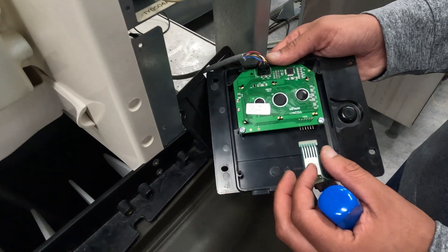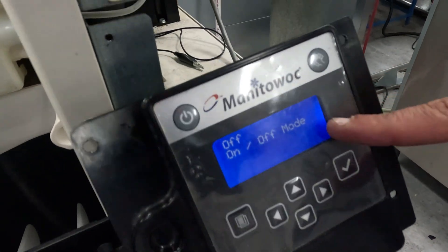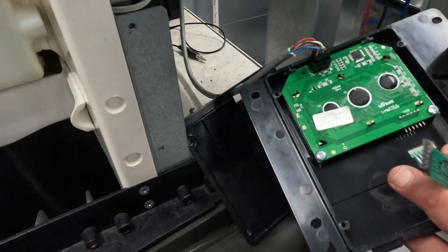Then we're going to plug the ICE machine back in. Now the screen looks like what we expect to see. But we've disabled the touchpad — no buttons.